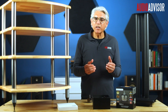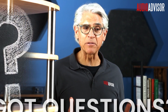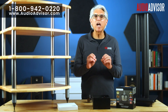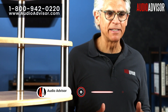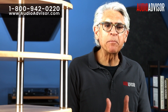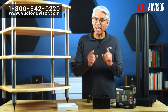Now you understand — those tiny spikes aren't just decorative details. They're working with the physics of sound transmission to improve your listening experience. Got more questions about speaker setup, stands, or audio tweaks? Give us a call at 1-800-942-0220 or visit audioadvisor.com for expert advice. We love helping you get the best sound possible. If this video helped, hit that like button, subscribe for more expert audio tips, and drop a comment below — do you use spikes, pads, or something else? Have you noticed audible improvements after adding spikes to your system? Let's chat. I'm Ray Miller — thanks for watching and we'll see you next time.